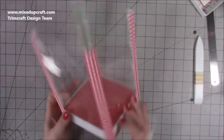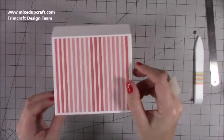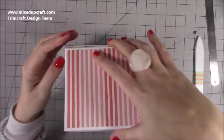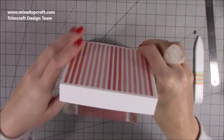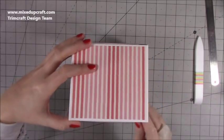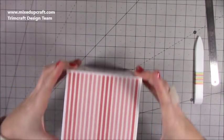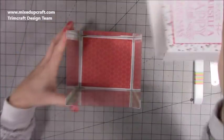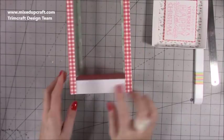Now we've got this piece — check that the lid goes over the top, which it does. If you're struggling, you can stick the flap on the inside and have the lid coming out over the top that way. That might give you a little bit more space if you've gone in a bit tight on the corners.